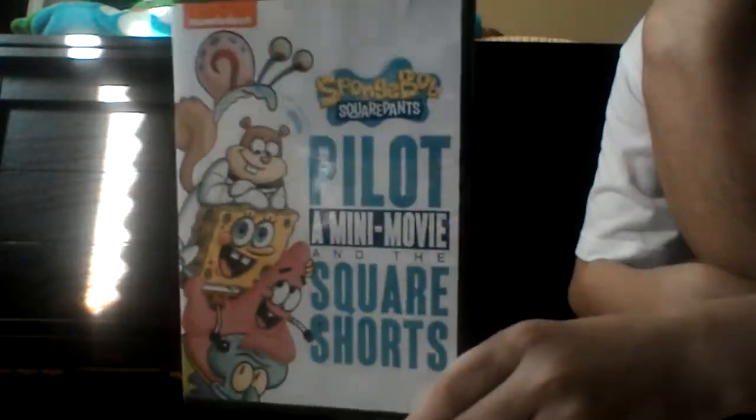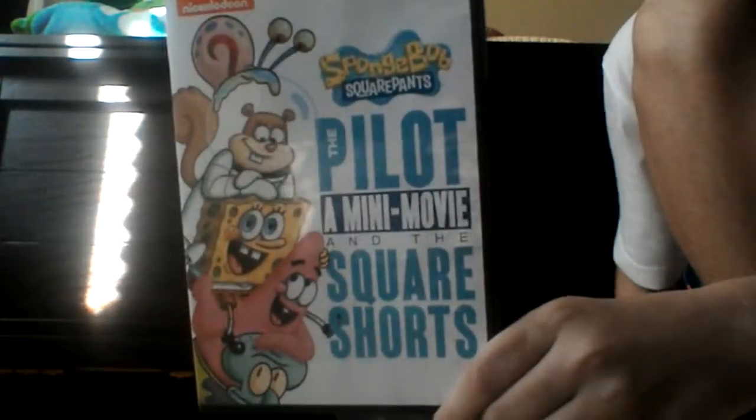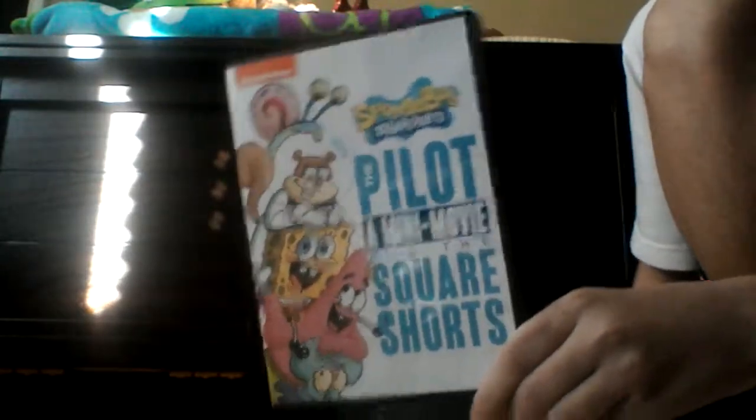I'm pretty sure I watched one of these shorts at school — like a writing, the plot diagram, I think. But whatever.